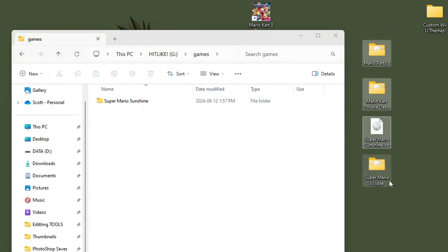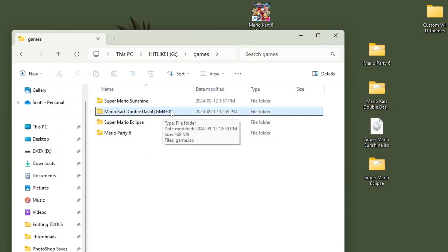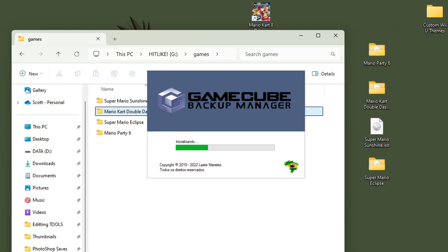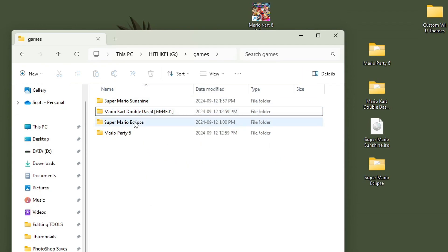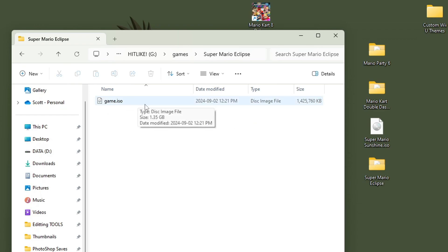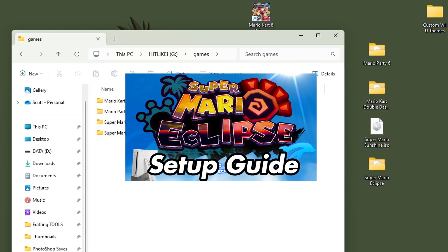I have three other games I'm going to put on here and they are already set up. If you're wondering why there is a game ID on Mario Kart Double Dash, that's because I used GameCube Backup Manager to set that one up — that's just something it does. As long as you have the game name folder and the game.iso file inside, you're good to go. And if you're wondering what Super Mario Eclipse is, it is a Super Mario Sunshine mod — I have a video in the description if you want to set it up yourself.